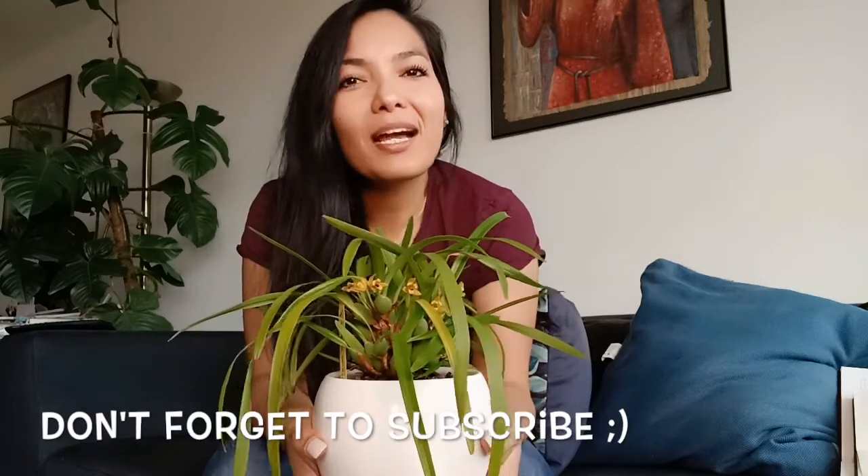Hi, my name is Karla and welcome to my plant channel Chlorophyll is the New Black. For whoever is new, this plant channel talks about plant care and plant projects, but it's not a secret that orchids are my passion, so I am joining a care collab.